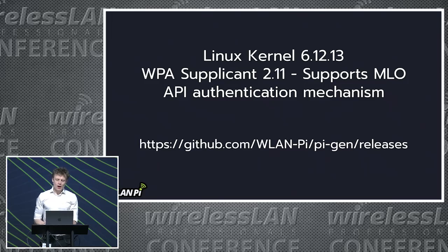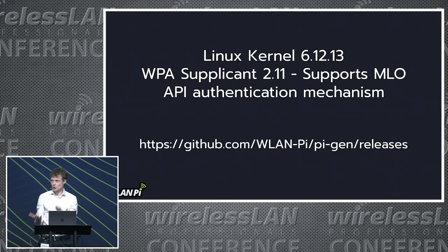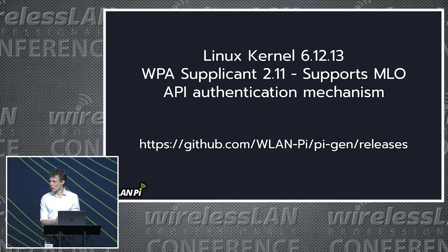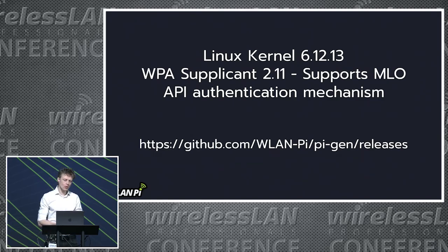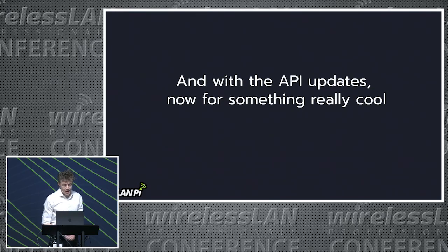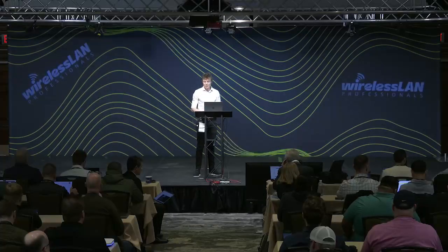WLAN PI OS 3.3 launched yesterday. For this release, you should reflash your SD card — that would be our recommendation if you're hoping to get onto it. But in the coming weeks, an upgrade path will be possible without reflashing. We've upgraded the Linux kernel, we've got a new WPA supplicant, and the API is now open by default but with authentication. Whereas before you closed the port and had to open it manually, now it's open by default but protected with an authentication mechanism. I'd now like to invite Dylan up onto the stage to talk about what we're able to do with the API.